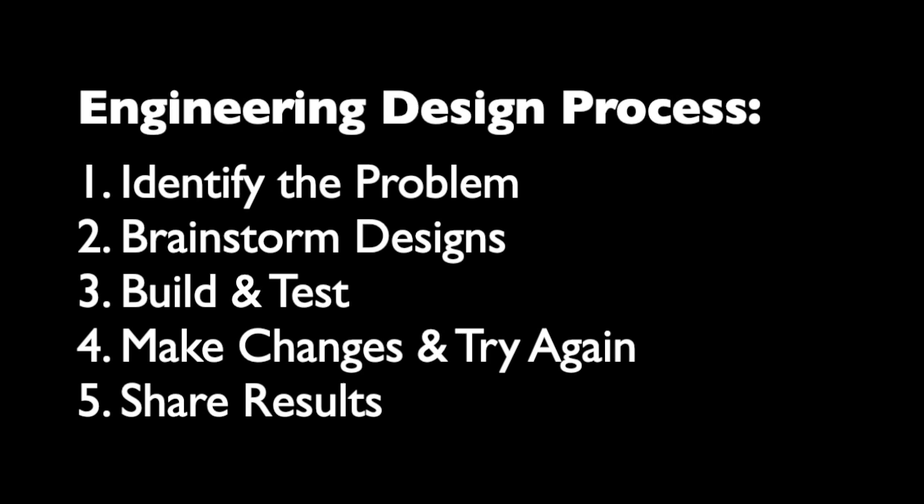So let's break this down using the engineering design process. First, the problem: using only 12 playing cards — that's not that many — how can you design a flat top structure that supports as much weight as you possibly can? You can find the written instructions for this on the Discovery website. I would really recommend that before you start with any cards, you start to sketch out and brainstorm some of the designs that you might think about.